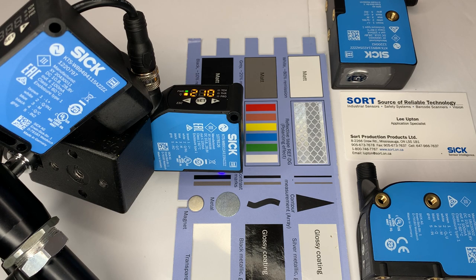The response time of 10 microseconds and a jitter of 5 microseconds ensure an accurate detection of contrast differences, even at high speeds.